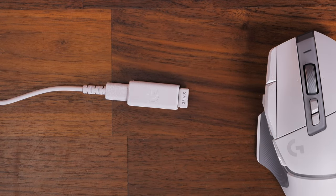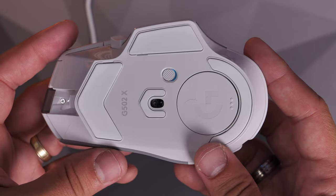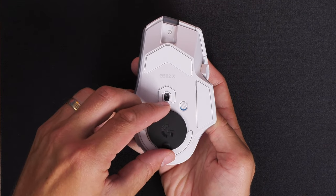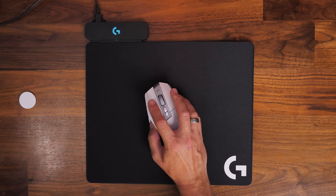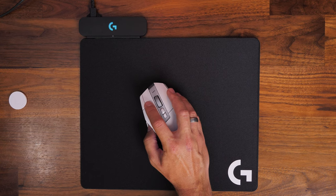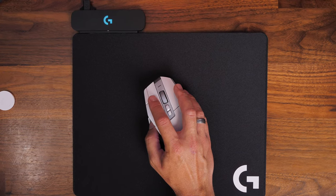The G502X Plus doesn't have Bluetooth, just 2.4 gigahertz, but it does have compatibility with Logitech's PowerPlay system — a mat you can buy separately. You swap out the dock on the bottom for the included black dongle, and the mouse is permanently being charged with pass-through power, meaning you never need to plug it in. It is a bit small compared to the mouse, and I prefer larger ones, but it does offer that flexibility.